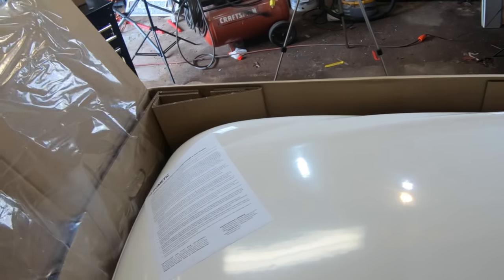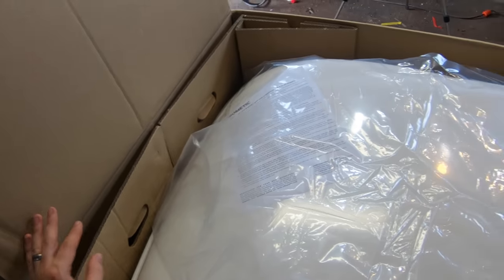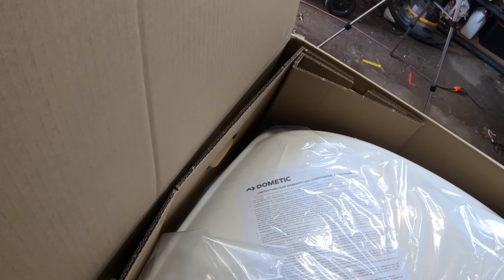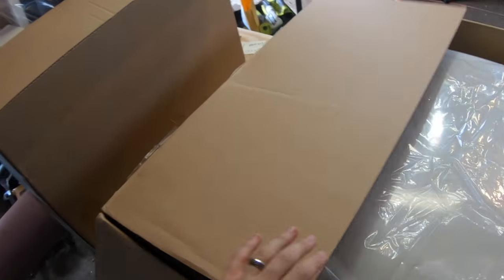Hopefully I'm not making you motion sick with all the movements — trying to keep it a little steady. Inside the box we have the top unit that sits on your roof. The casing looks pretty thick and sturdy, so that's good — it should last a pretty long time. Other than that, we have the limited two-year warranty for air conditioners and heat pumps. I'm really hoping that there's a template in this box.